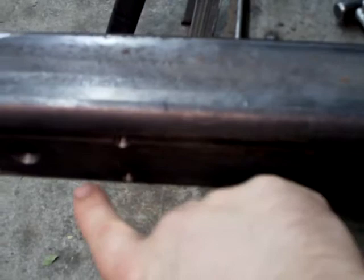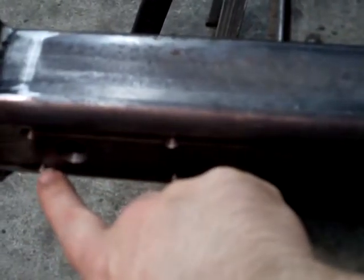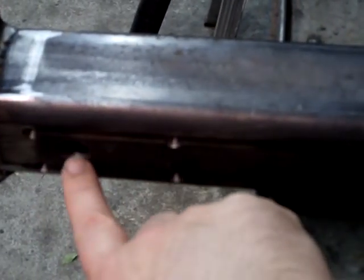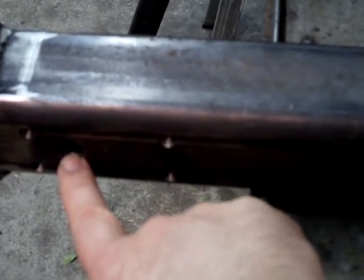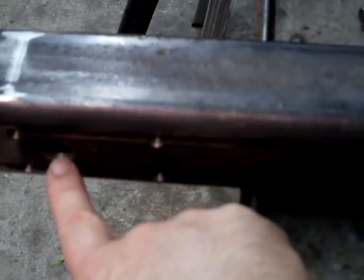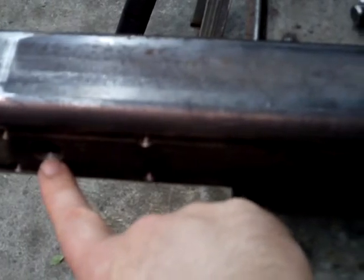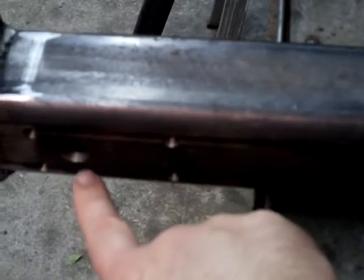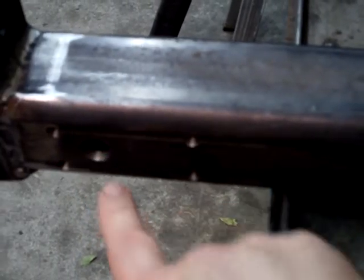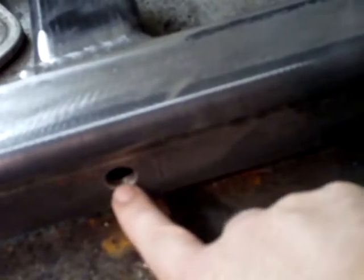There's five holes here. Four of them are tapped 5/16-18. One of them is a drain hole. Whenever you make a tube like this, you better have a drain hole in it, because if it's going to be outdoors it's going to have condensation inside — especially in Virginia. There's a drain hole on this end, one in the center, and one on that end. There's going to be air circulation.